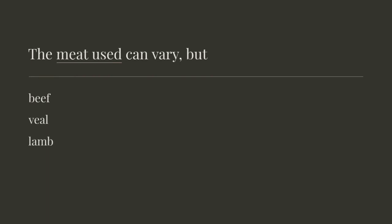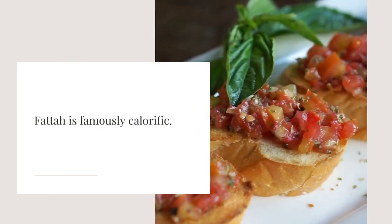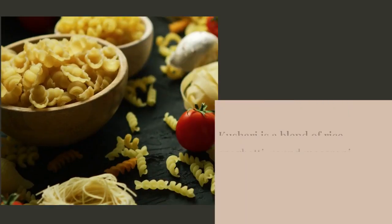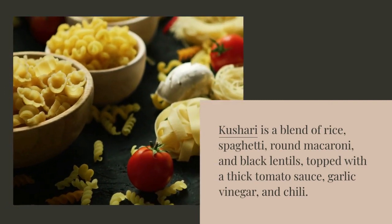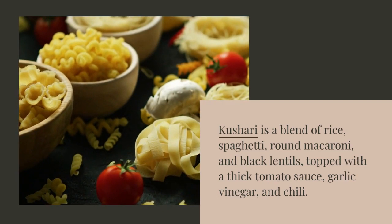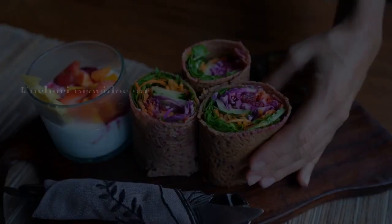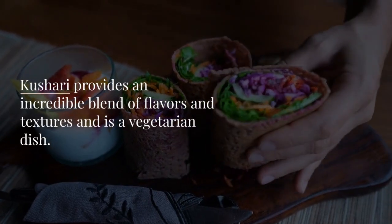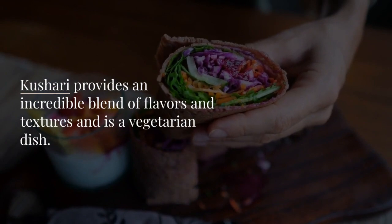The meat used can vary, but beef, veal, or lamb. Fatah is famously calorific. Kishari is a blend of rice, spaghetti, round macaroni, and black lentils, topped with a thick tomato sauce, garlic vinegar, and chili. It is garnished with crispy fried onions and whole chickpeas. Kishari provides an incredible blend of flavors and textures, and is a vegetarian dish.